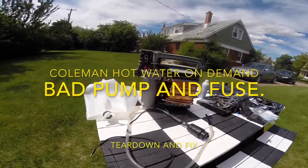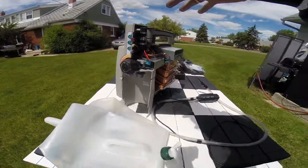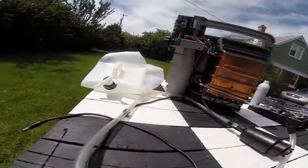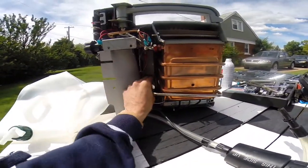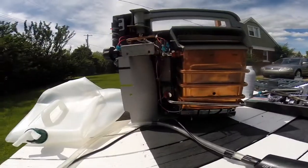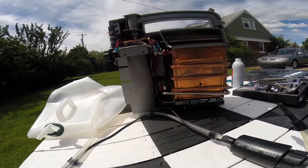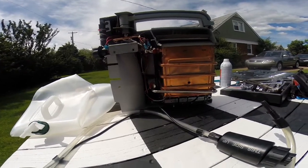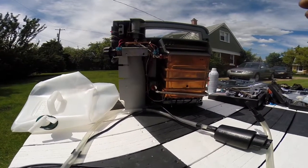So the Coleman hot water on demand heater. I don't know if this is a revision before the green model or if it's the same as the green model — I'd assume the pumps are probably the same. There's a video of a guy saying a common failure is the water sensor that you have to blow out. There's also a fuse in here somewhere. I received two of these from somebody who was going to throw them out. They had used them and they basically stopped working. I wanted to show why I managed to get this one to fire up without the pump connected.